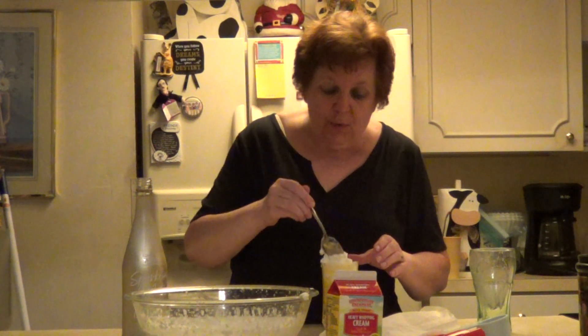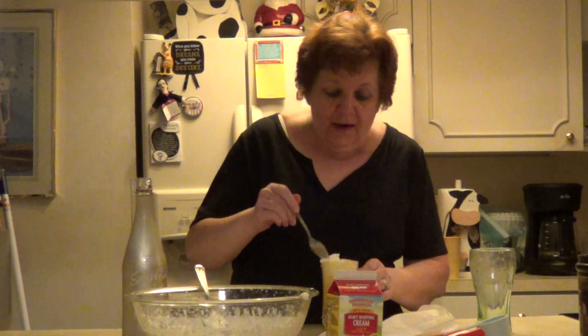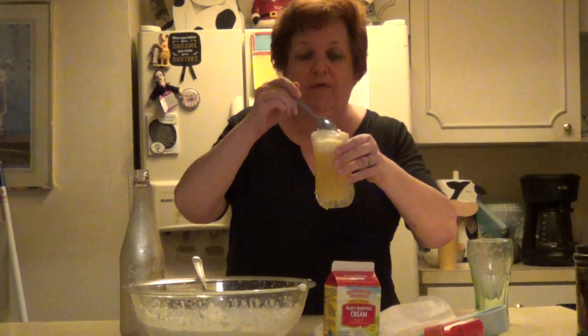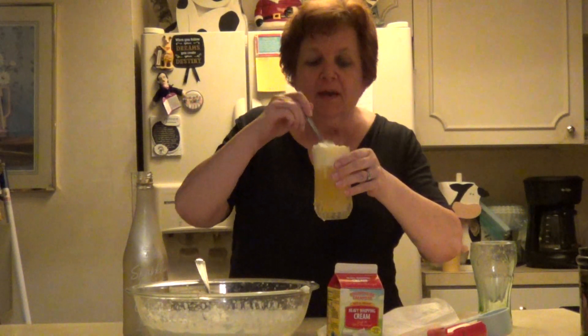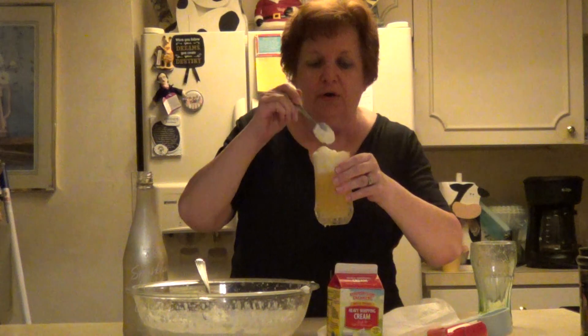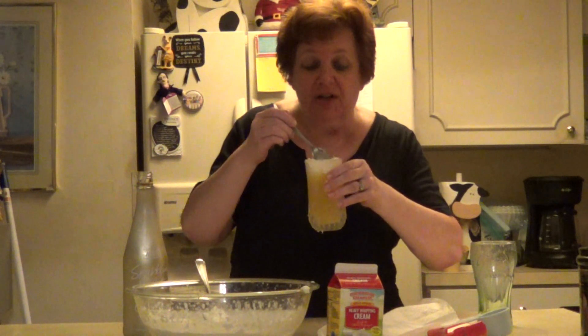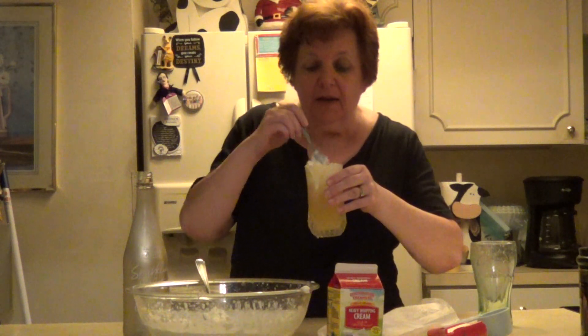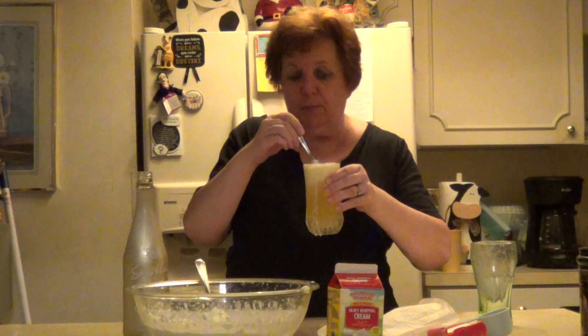Now I'm going to taste this and see what it's like. This looks like it would be really refreshing on a nice summer day. Very tasty! I'll be honest though — I think I would probably put a little less lemon juice and a little more of the sparkling. But this is really refreshing.